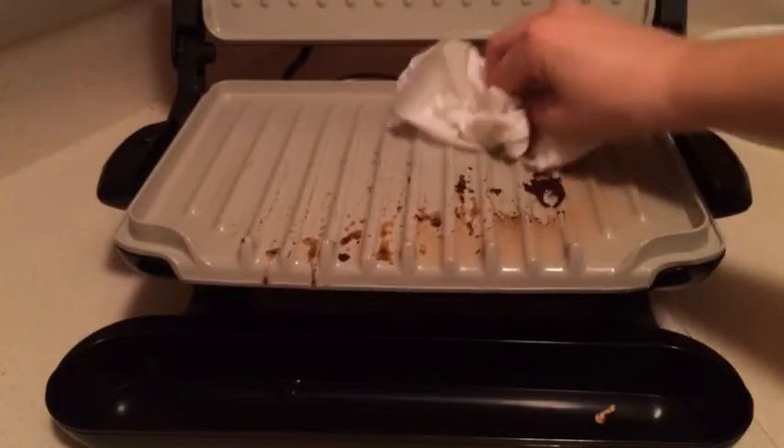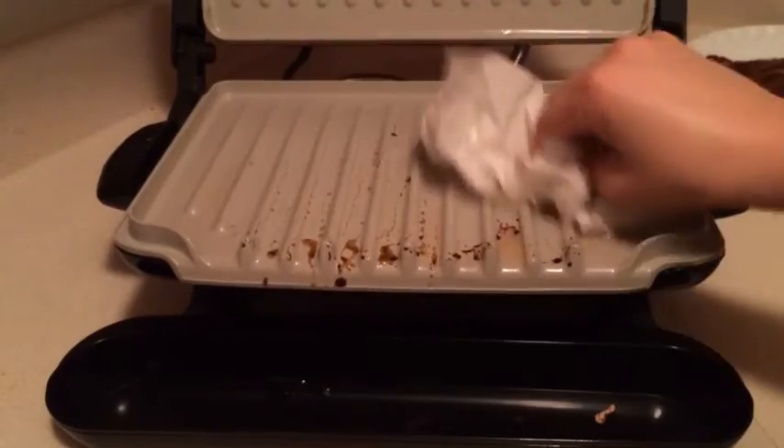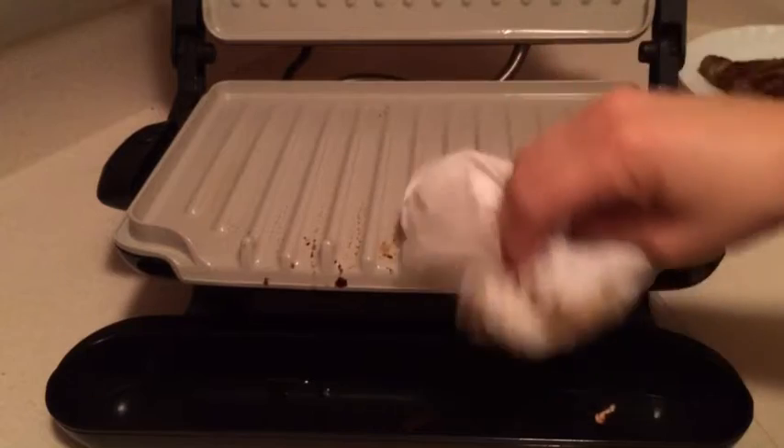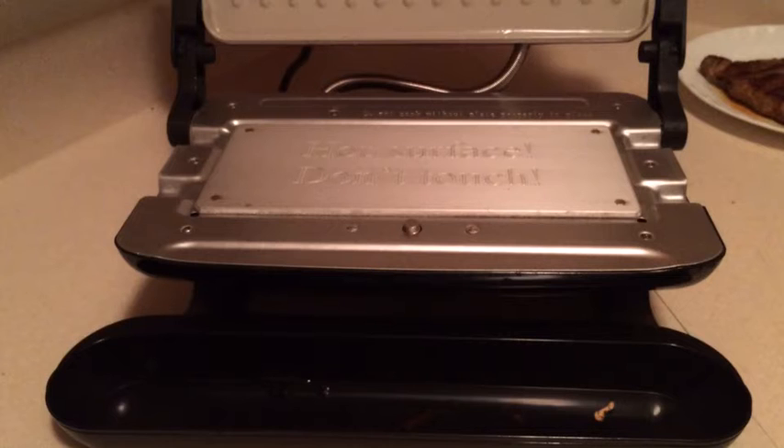I'm going to quickly wipe off the lower grate while it's still warm, and then I'm going to remove it. The reason I'm doing that is because I'm going to put the bake pan on here.